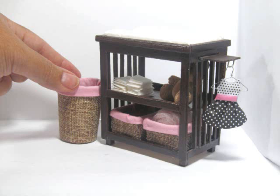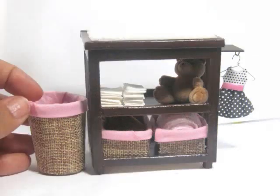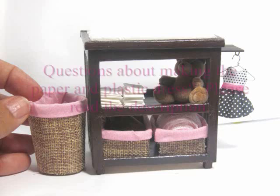Hi, I'm Kat and today I'm showing you how to make this miniature changing table and baskets. This is the match to crib that I made a few weeks ago. If you like this video, don't forget to leave a thumbs up, a comment, or subscribe. Thanks so much for watching. I hope you enjoy.